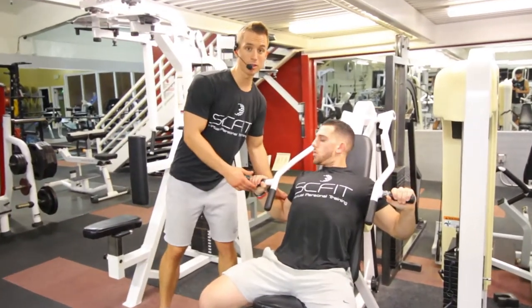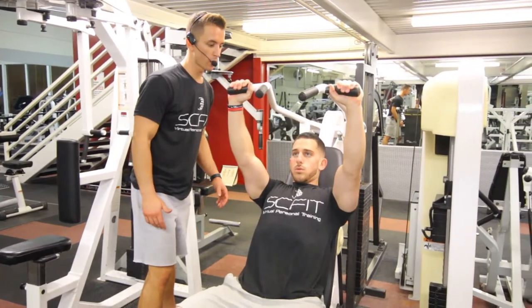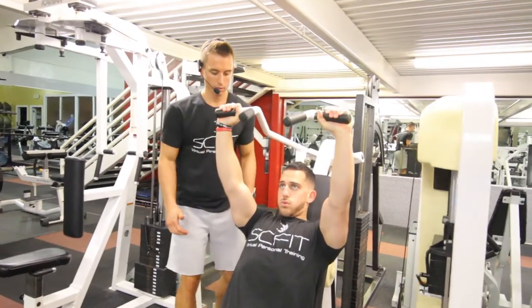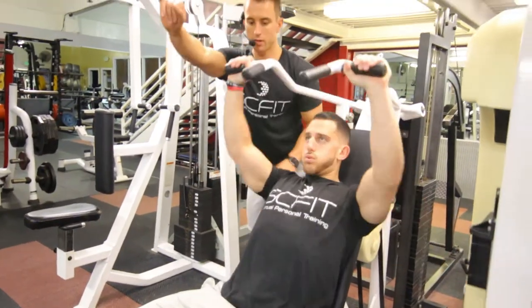His hands and his elbows are aligned. He's going to press up, exhaling as he comes up, staying in line with his earlobes. He's going down slow, coming back 90 degrees, then up and exhale.